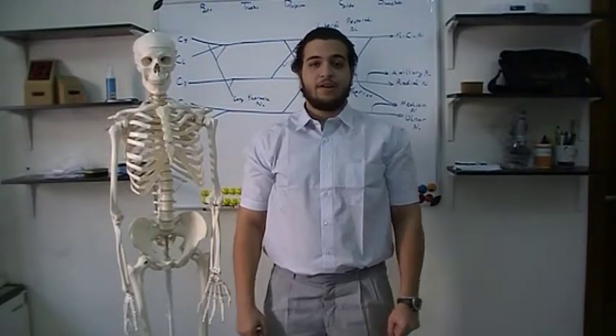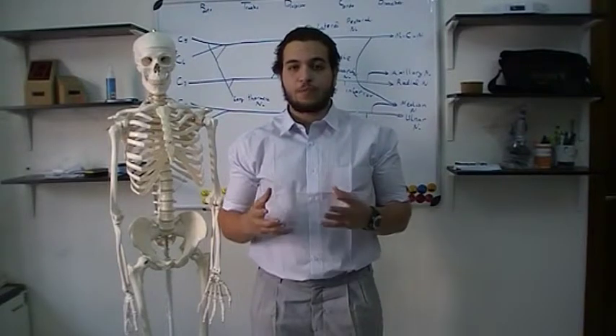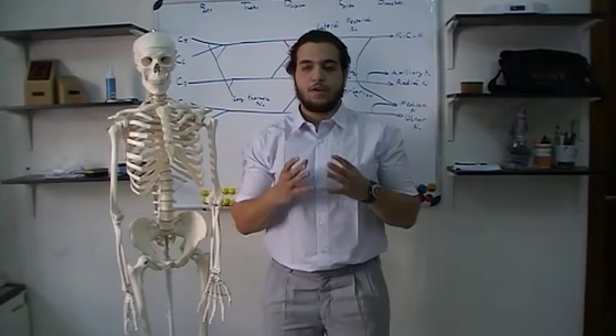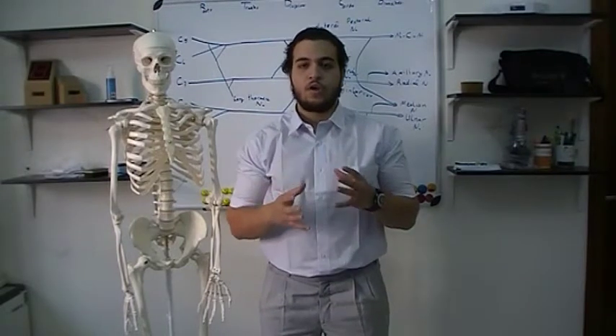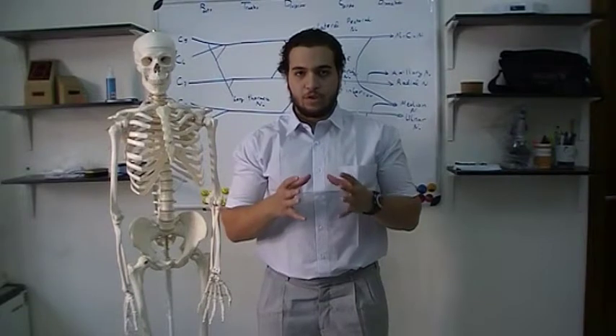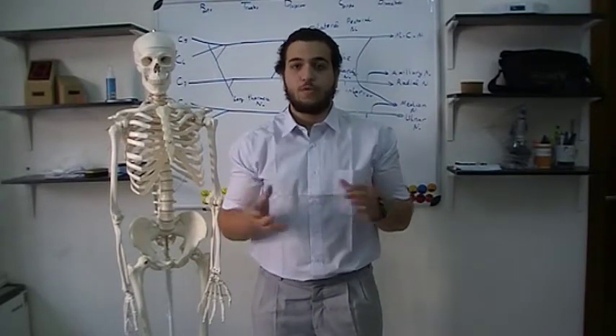Hello everyone, my name is Khalil Sarek and today I'm going to be explaining the nerve supply of the upper limb muscles and at the same time their functions and movements. I'm going to be dividing this video into different divisions so that it will be much easier for you.